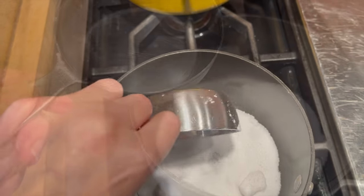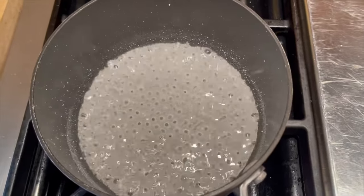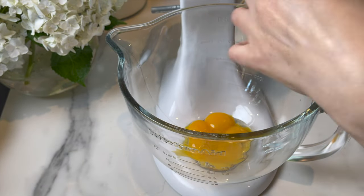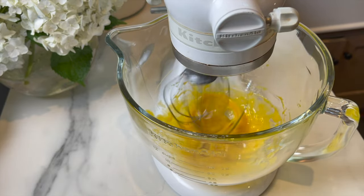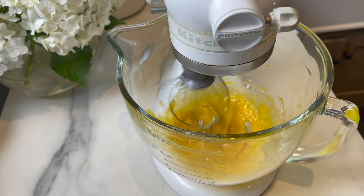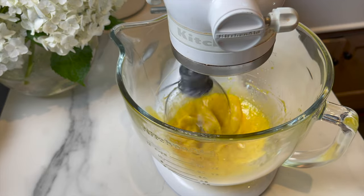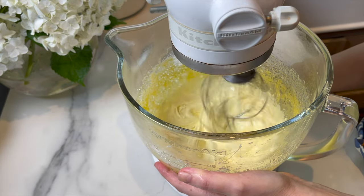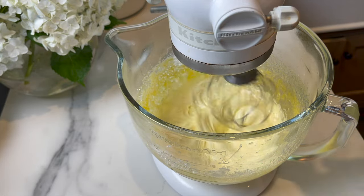Now work on the buttercream. Combine two-thirds cup of sugar with three tablespoons of water and let them boil. Cook the sugar using a candy thermometer until the temperature reaches between 240 and 244 degrees Fahrenheit, which is soft ball stage. While it's cooking, start whipping the egg yolks saved earlier. Add about half a tablespoon of vanilla bean paste. Then drizzle in the sugar syrup. The mixture will lighten in color and double in volume. Make sure the bowl cools a little before adding the butter.